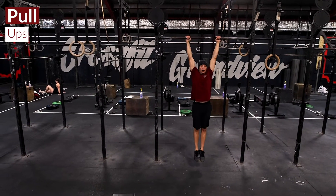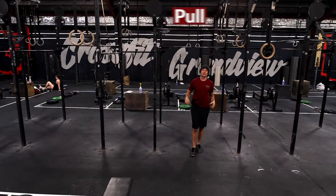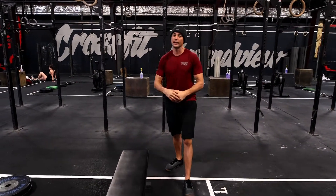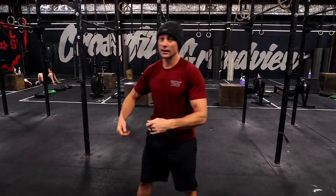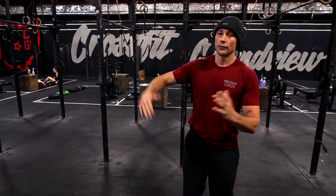The second movement is kipping pull-ups or strict pull-ups. If you're doing strict, I've modified the rep count in your plan accordingly. If you don't have a pull-up bar or can't do pull-ups, you can use a band, or go ahead and substitute a ring row or body row.